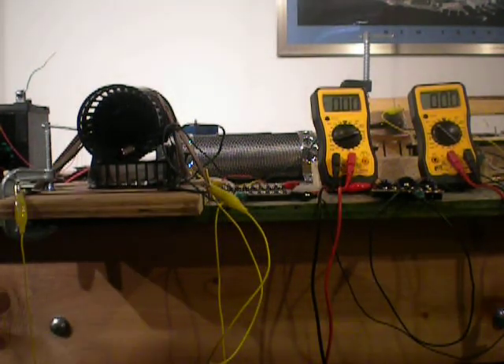Good afternoon. This is Busy again and I'd like to show you some results of some equipment I've been working on.